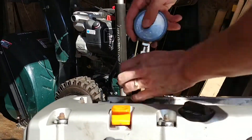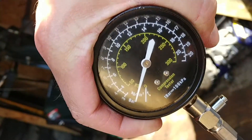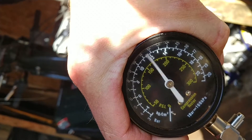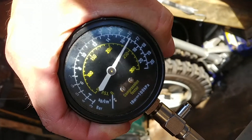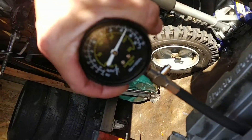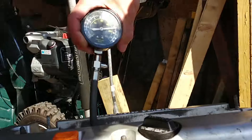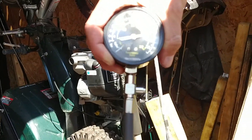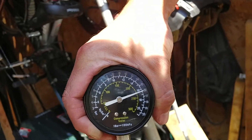All right, now we're doing cylinder 2. So we're doing eight cranks just to be consistent. Typically six to eight is what's required. On this one — you can't really see the gauge that well, but I can now — 142.